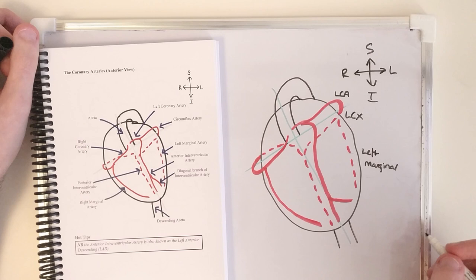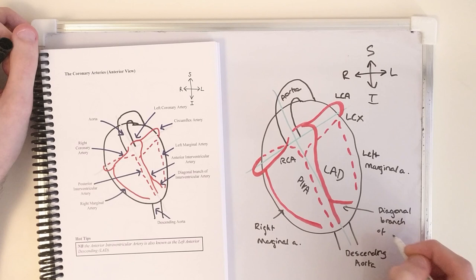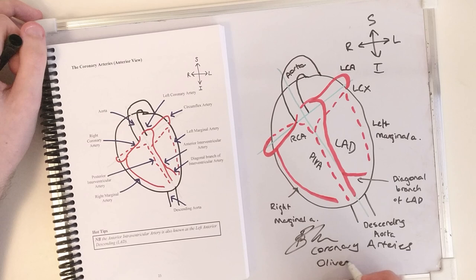Except I don't know the abbreviation for 'marginal', so I'm just going to write 'left marginal'. I take issue with this — who calls it the anterior interventricular artery? That is weak; we call it LAD. Diagonal branch of LAD. I forgot what the coronary arteries were called then. Well done lads.